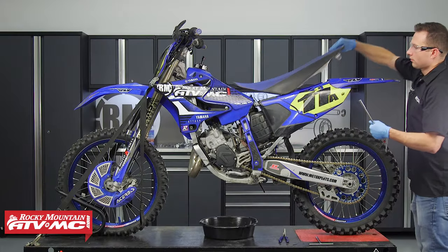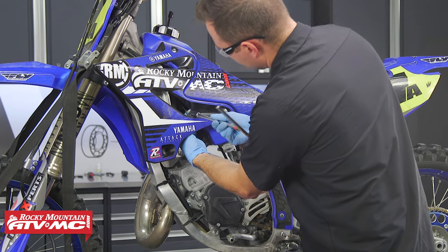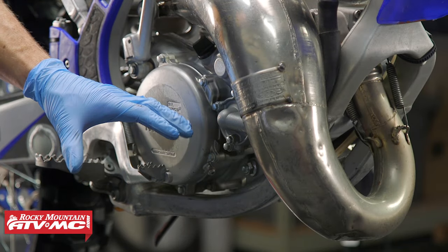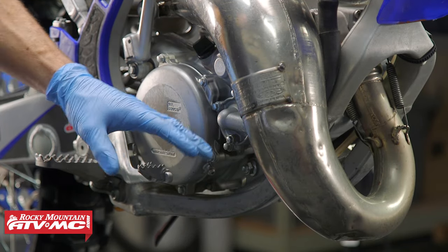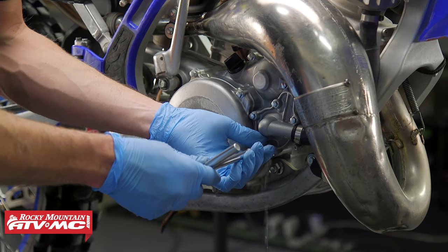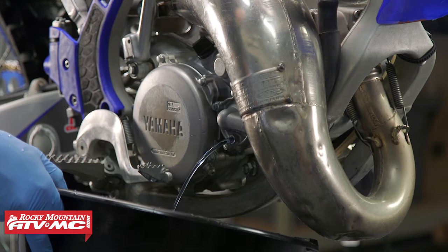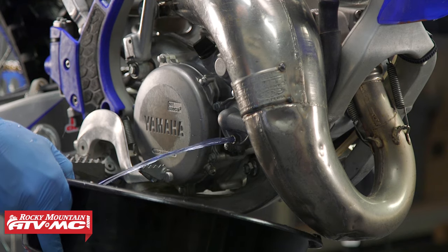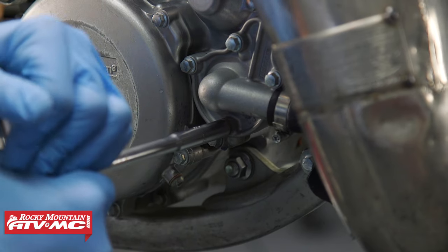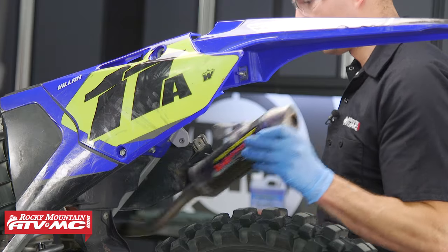The first thing we need to do is gain access to the cylinder head, so we're going to go ahead and remove the seat and gas tank. Now we're going to drain our coolant. If you have a skid plate that covers this up, you want to remove it. We're just going to remove this drain bolt and then open up the radiator cap. Then you can reinstall the drain bolt with a new crush washer. After that, remove your side panel, silencer, and pipe.